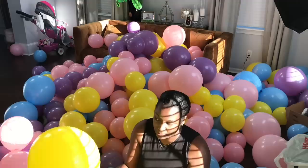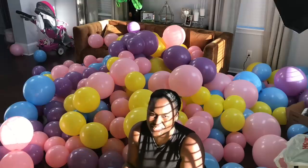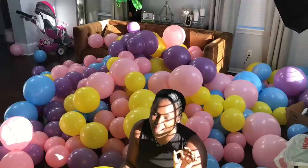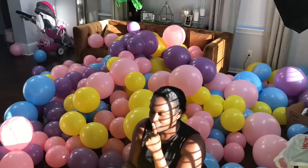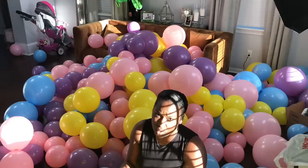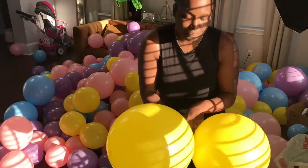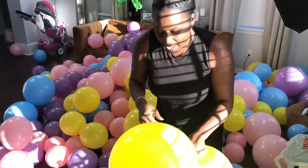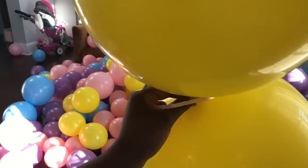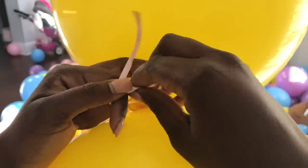I'm going to do color blocking this time — not mixing all the colors. If this is your first time watching, you may want to go back and watch one of my first balloon garland tutorials where I really go into detail. This time I'm going to glide through it. I'm starting with a bigger cluster of yellow to get the sizing right for how I want it on the bottom. I'll take my string, tie a knot around the balloon, and double-tie it to make sure it's secure, then start adding in my balloons.